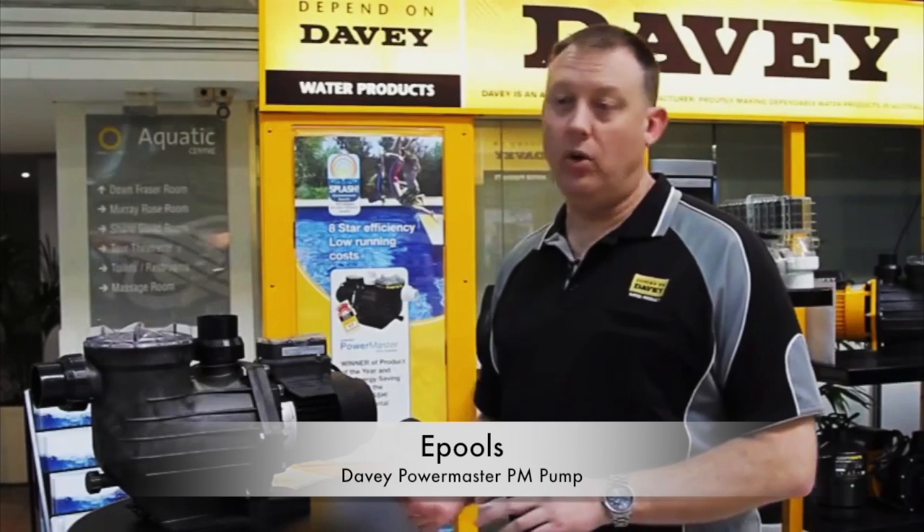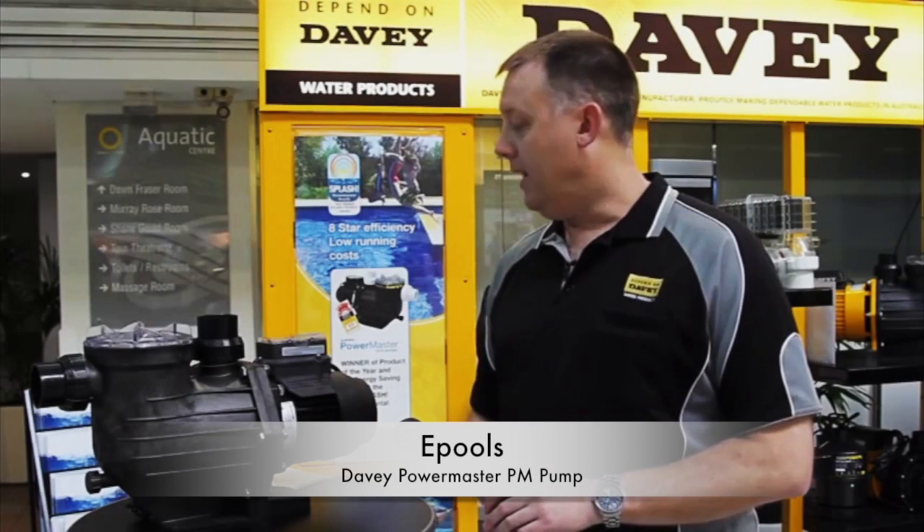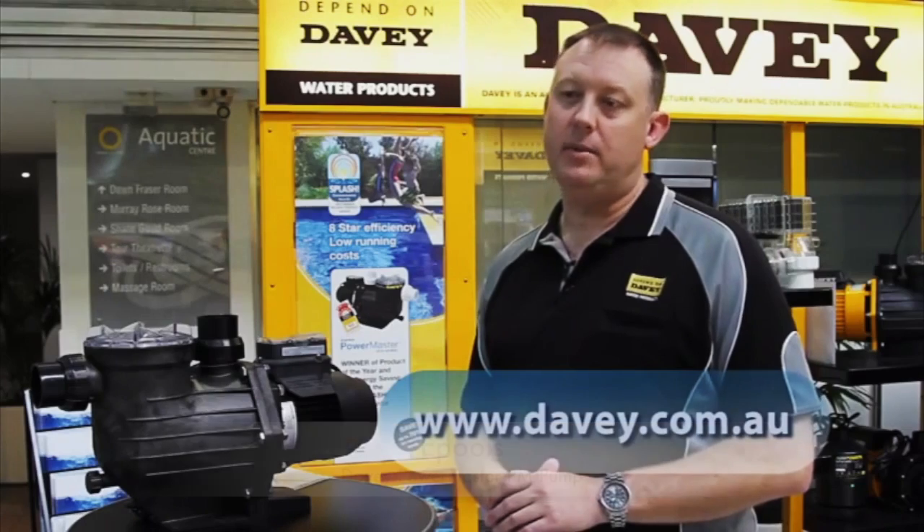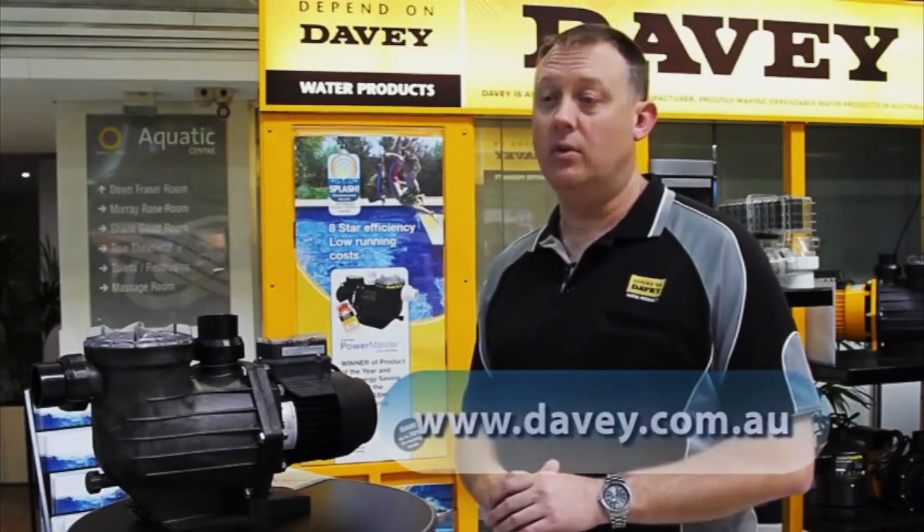If you want more information on the Davie PM Eco Series, give our call centre in Melbourne a call on 1300 369 100, or visit www.davie.com.au. Thank you.